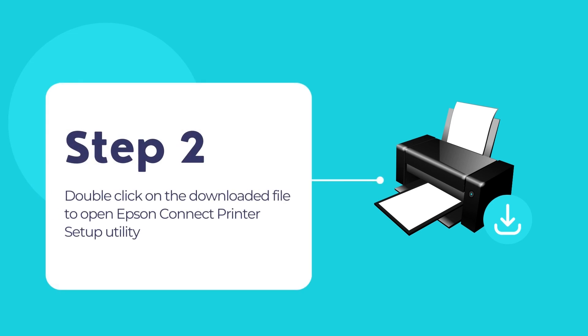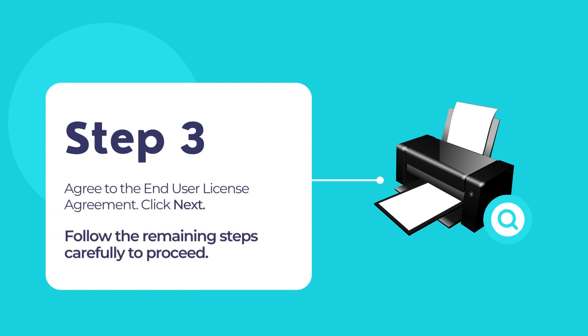Now double-click on the downloaded file to begin using Epson Connect printer setup utility and add your printer to your network to begin using the printer. Agree to the end user license agreement and then click on the next button. Click install, then click finish to complete the installation. A new window will now open automatically. If it does not, then you can try manually opening Epson Connect printer setup utility to proceed.